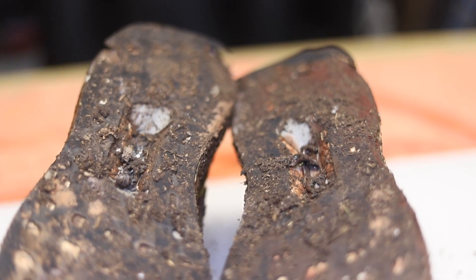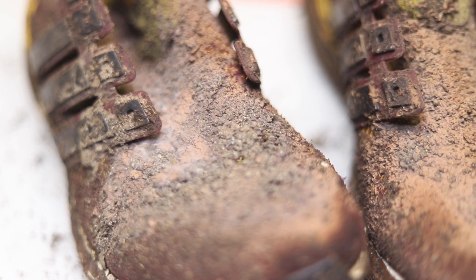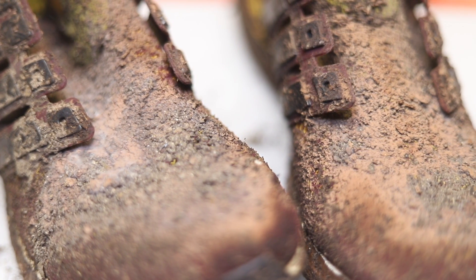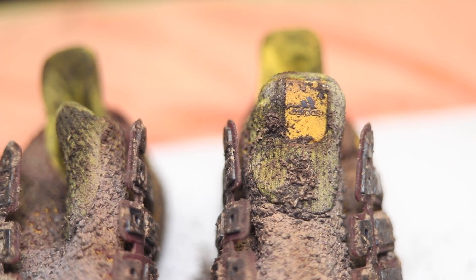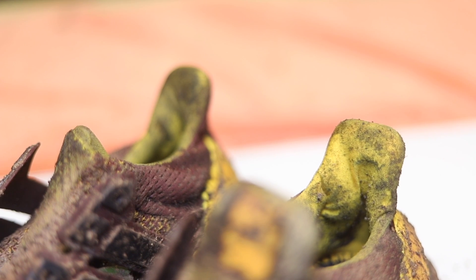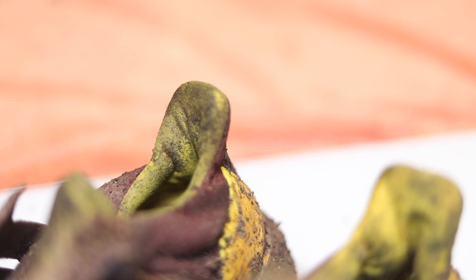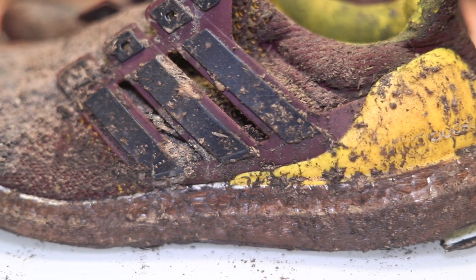Let's be real guys, these shoes could use a little bit of TLC. Some people just don't know how to take care of their shoes. My client told me not to say his name, but I'm gonna say it anyway — it's Usain Bolt's shoes. I have a photo of him wearing the shoes while he's running, and if you can't see him wearing them, that just means he's running too fast.